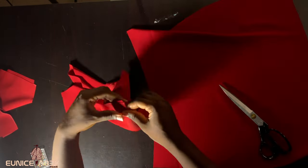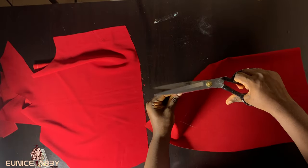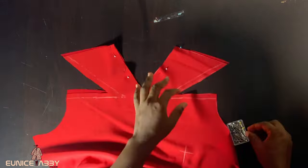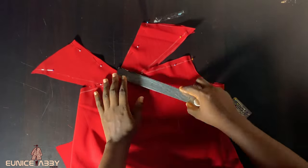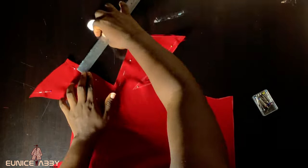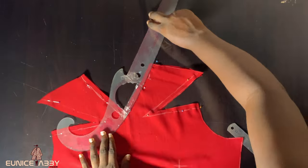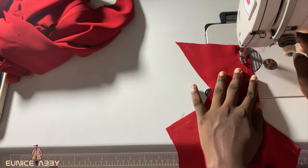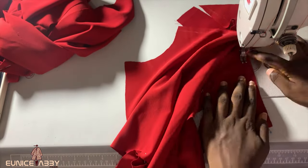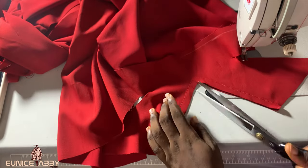The next step is to join the front skirt pattern to the front bodice. To do that, I take the midpoint of the bodice and the midpoint of the skirt, then pin them together so it's easy at the sewing machine. After that, place your facing right sides facing the right side of the fabric and go ahead to pin. I'm marking my half inch allowance so that when I go to my sewing machine to stitch it is very accurate and easy.